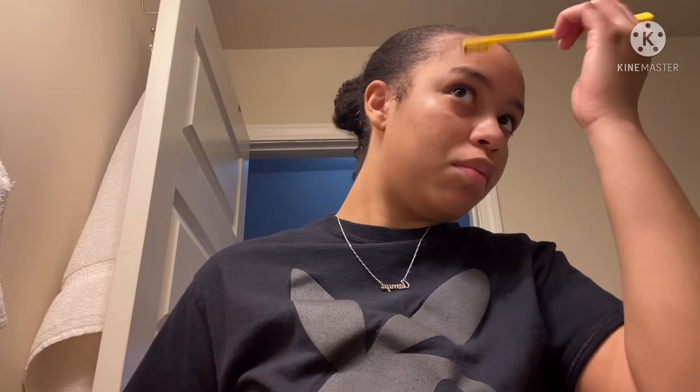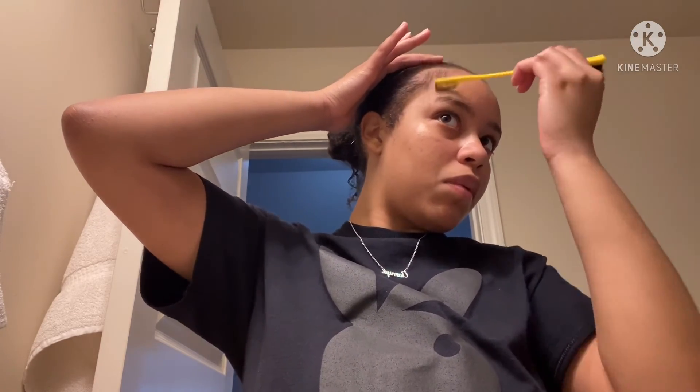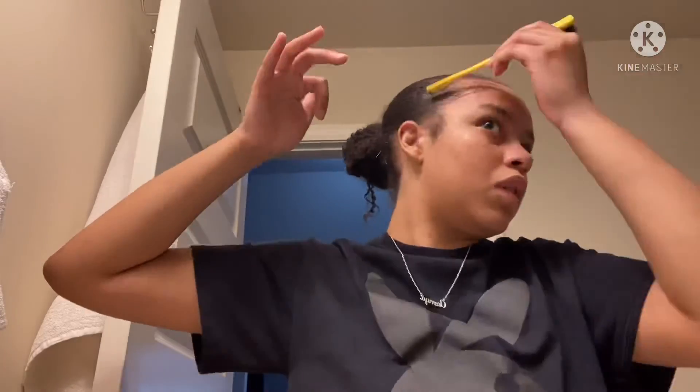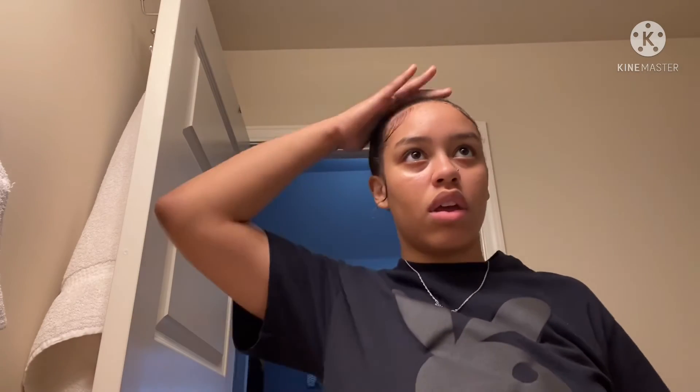So I'm gonna go ahead and comb out like this. I'm not doing too too much. That's it — I don't like to do too many edges. That's how I do my no-part bun.